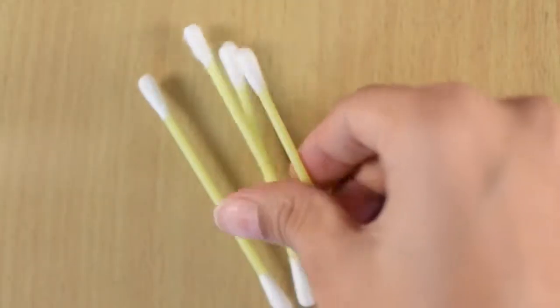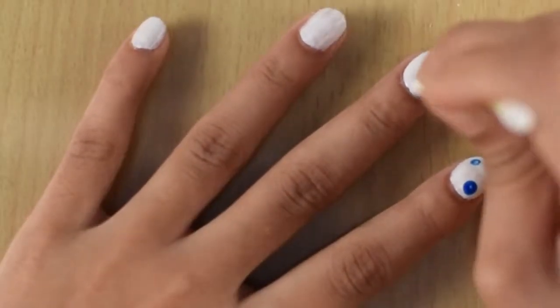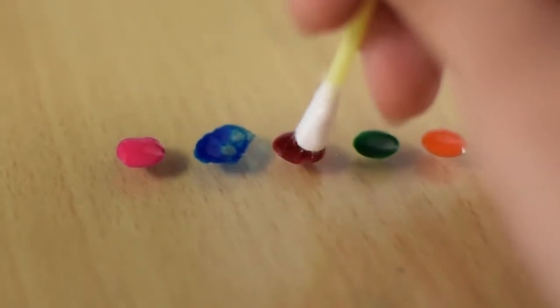I'll be using the earbuds and five different nail paints. I'm going to dip the tip of the earbud into the nail paint and then dab it randomly on my nails. Be sure to use a new tip of the earbud for each color.